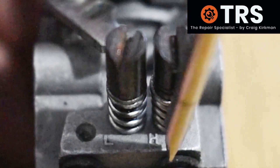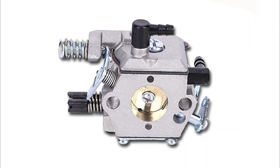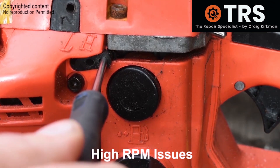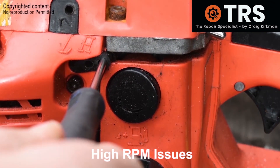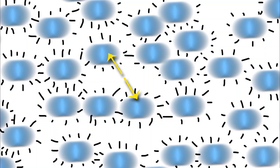Carburetor adjustment screws — they're so complicated, they're a pain. Why do we need them? Why can't we just have a carburetor that works? Why do we need to keep trying to adjust a carburetor? Well, this video is going to show you why we do need them, and as usual I'm going to put in some visuals for a deeper understanding.